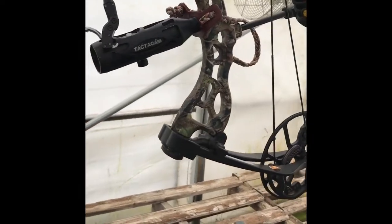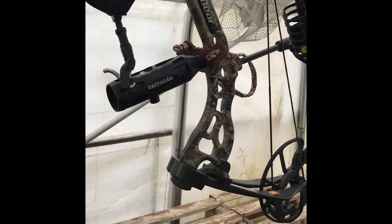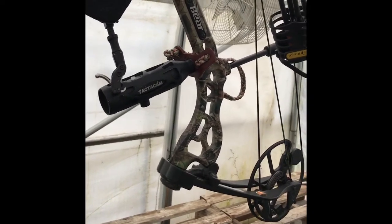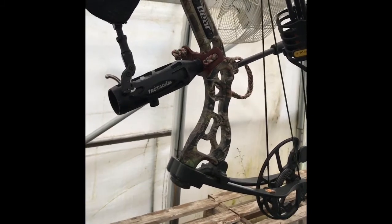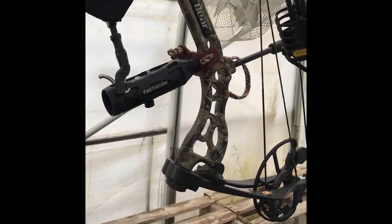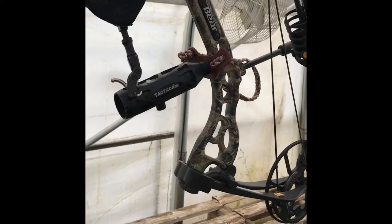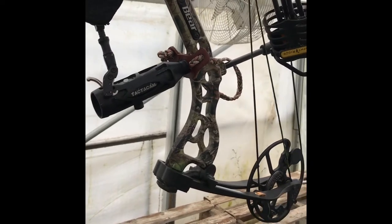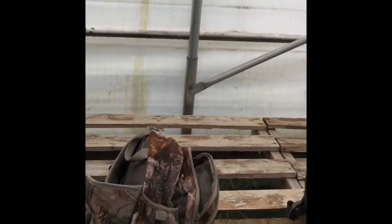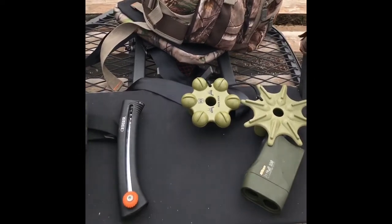I've got a little Tacticam camera on my bow. I do that mainly just for myself — I'll film deer that I don't necessarily even want to shoot at, just to get an idea of what's in the woods and what will be there next year. It's also kind of fun to watch through the winter when you can't hunt, so that was the main reason for getting the Tacticam.